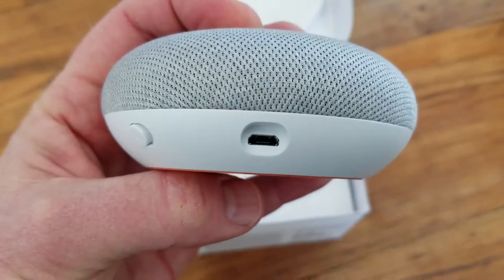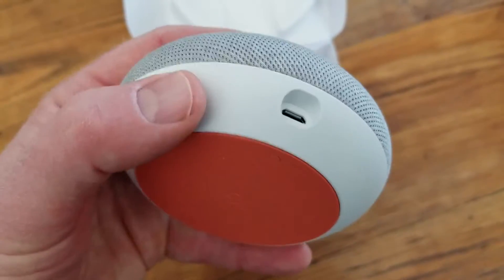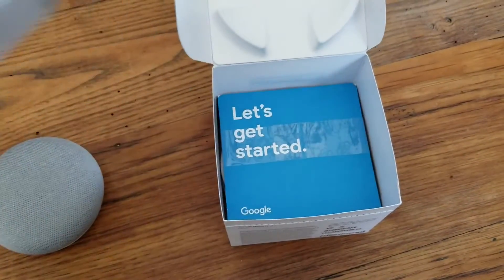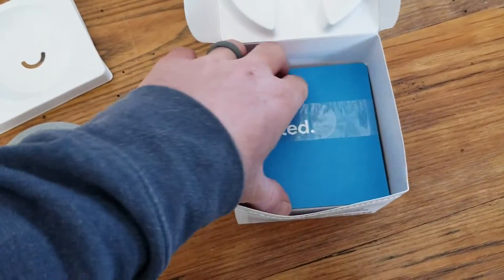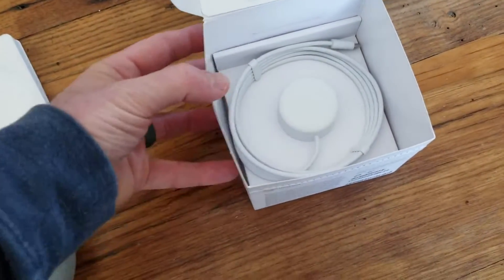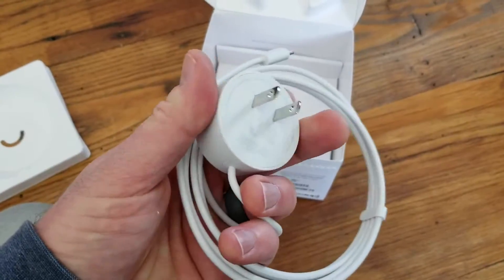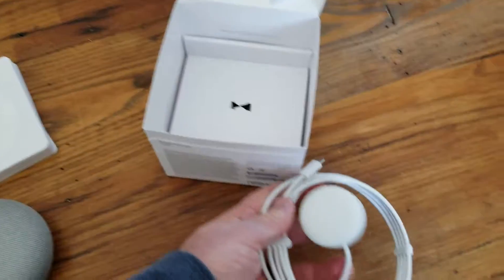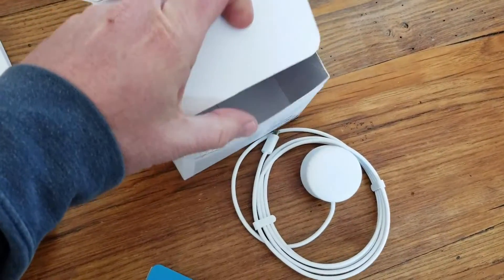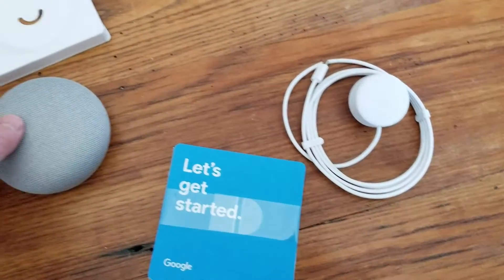We have a USB mini power plug opening right there, as well as the microphone button over here. Let's see what else is in this box. Underneath the packaging we've got a getting started guide, you can pull that out. And we also have the power cable here — it's USB-C. Really high quality cabling there, and I believe that's about it for the packaging. You can see that there's nothing else in there. I'm going to put that off to the side and we'll get started getting this thing set up.